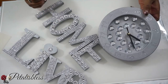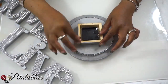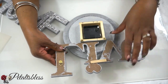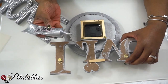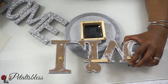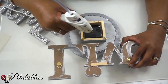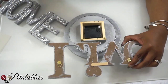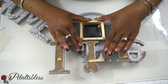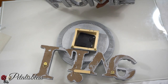Here we go with everything all complete — the home sign, the live sign, and our clock. We're going to turn our clock over and put the live sign on. I already marked out where I want them to go, centered it, and marked the spots. I'll be using E6000 and some hot glue to glue them down.